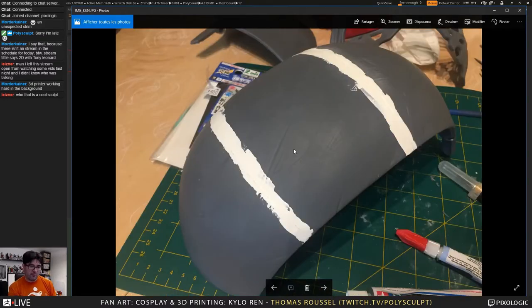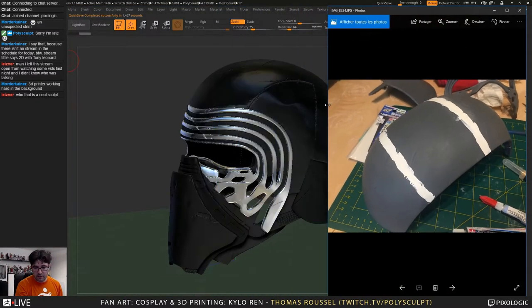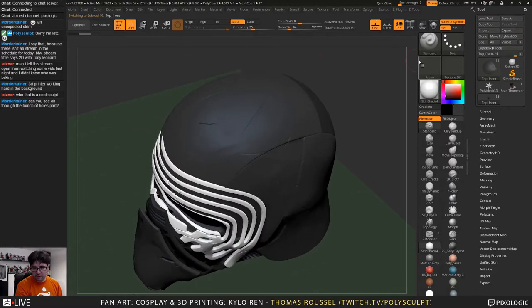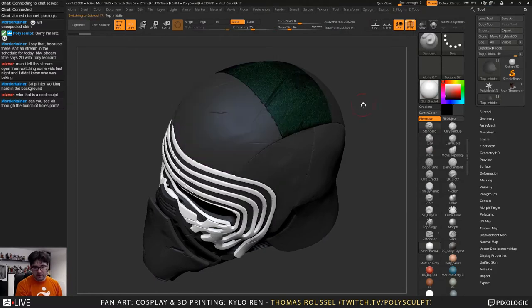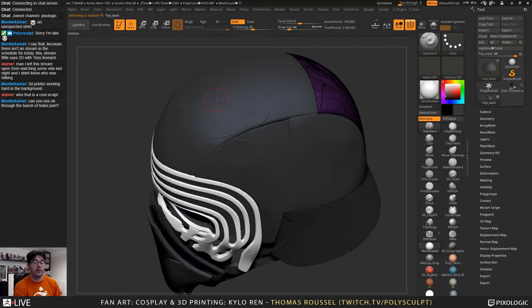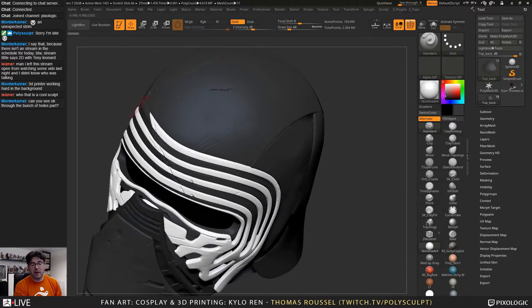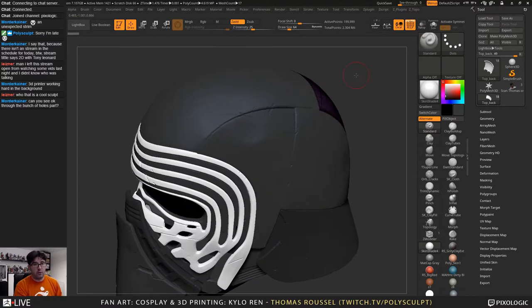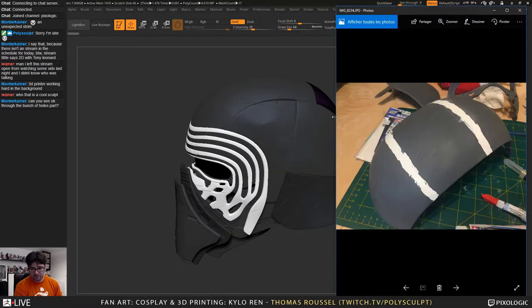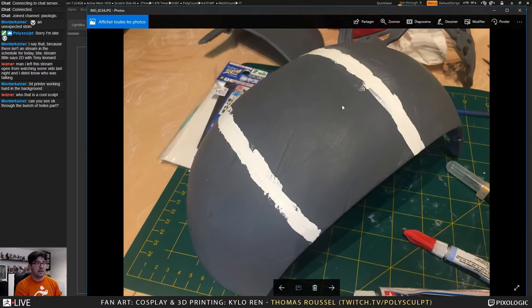For bigger parts, like the top part of the helmet — you see this one here — I had to print this element in three parts. There is no way to fit this element in the printer. I really avoided using the Ultimaker; I did everything with the Form 2 just for quality. It's actually way faster to print at 100 microns with the Form 2 than at even 200 microns with the Ultimaker, and in terms of quality it's worth doing it. So I had to print that in three parts and then glue everything.